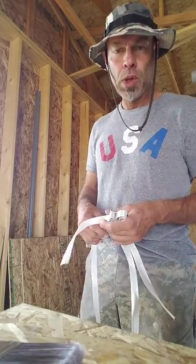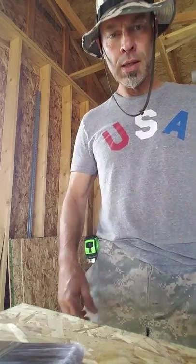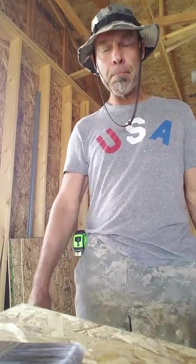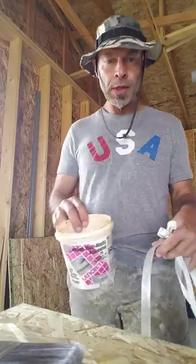Welcome back to Lauren's School of Carpentry. You've got a little paint project coming up and maybe you live off grid, you're way out of town, don't want to go to the store — you need a paint pail for a painting project. Let's just put one together here.